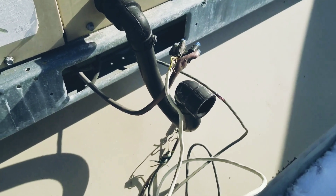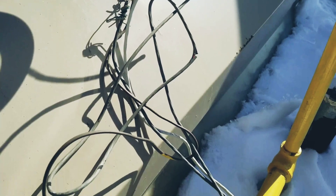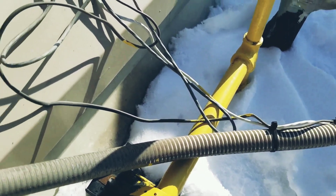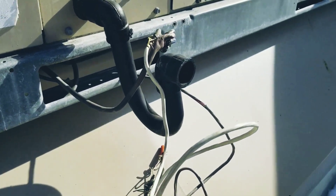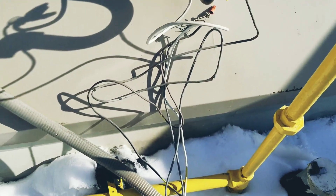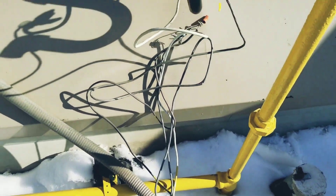I think we may have found where the problem may lie. Bit of a debacle going on here. We're going to have to try to figure out what's what and get this sorted out. I would suggest a full new thermostat wire run up to this rooftop from the thermostat, but to get them going, we might have to get creative here for now.